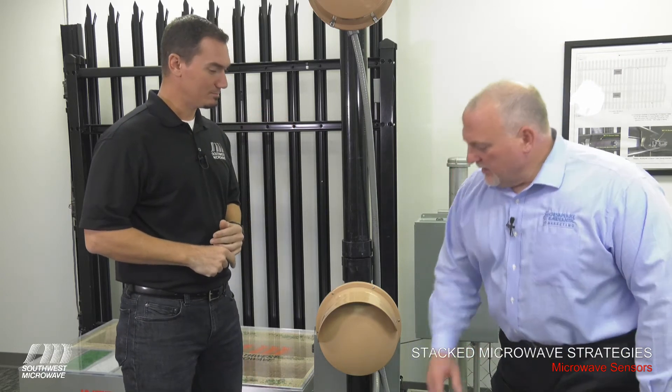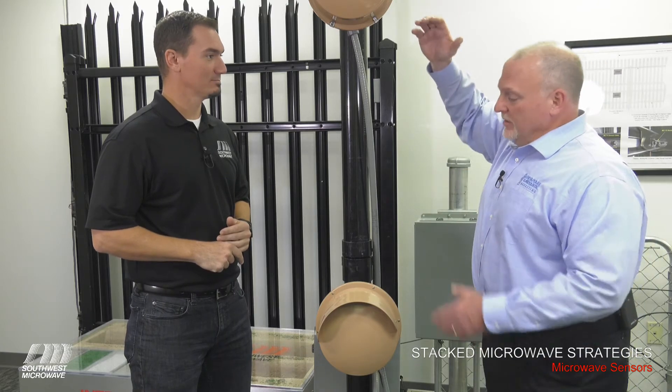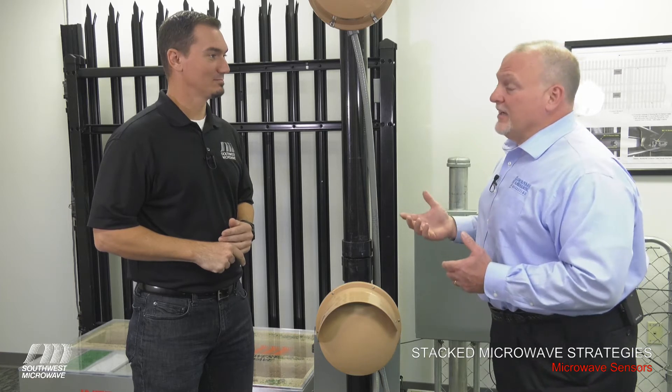So we've got our low threat, medium height threat, and now our higher threat — that's why we're stacking three of these units for higher threat detection.